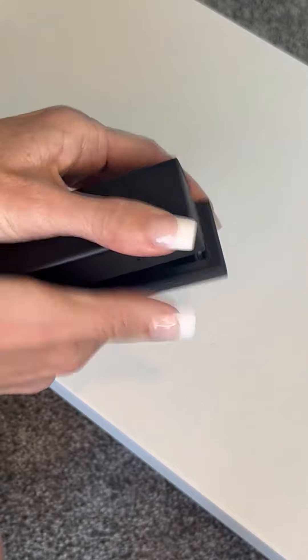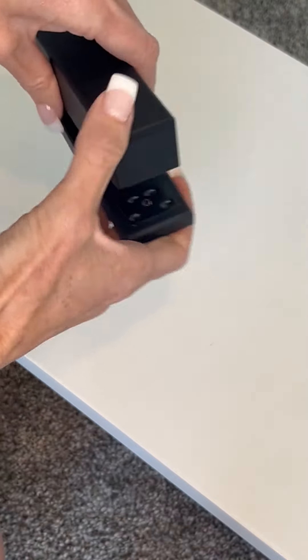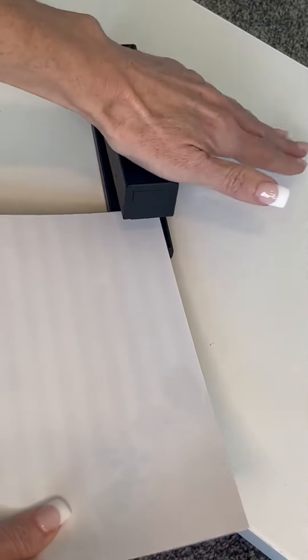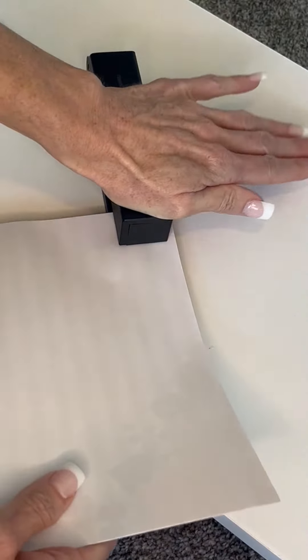One of the things I was most concerned about when buying it was making sure that it actually stapled in a smooth manner, and I was very impressed. One push staples through — the staple goes all the way to the paper. It isn't left hanging out or awkwardly placed.